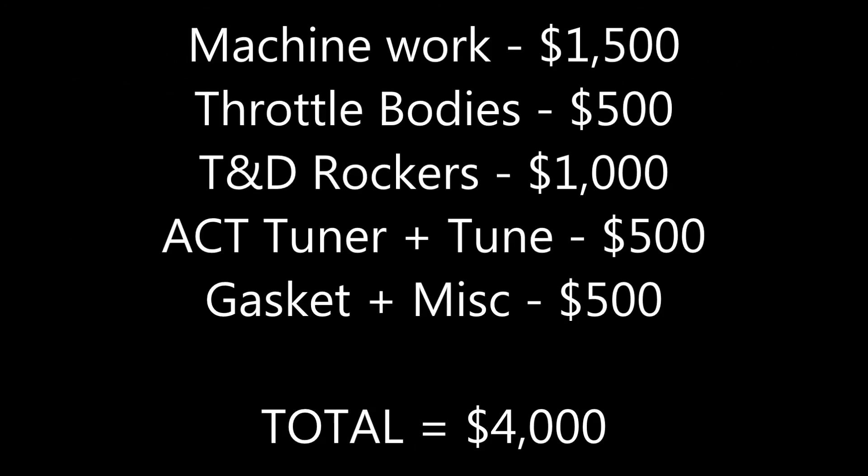Let's talk numbers — I did all the labor myself except for the machining work, which was about $1,500. Throttle bodies were $500, rockers were about $1,000, the SCT tuner plus dyno time and tuning was $500, and gaskets and related parts were another $500. The car is being raced — the new owner is in New Jersey and has already taken it out several times. He's pretty happy with how it handles, moves, and the power it puts down. I'm happy for him — I hope he really enjoys it. Thanks for your time, don't forget to subscribe, and I'll check you guys later.